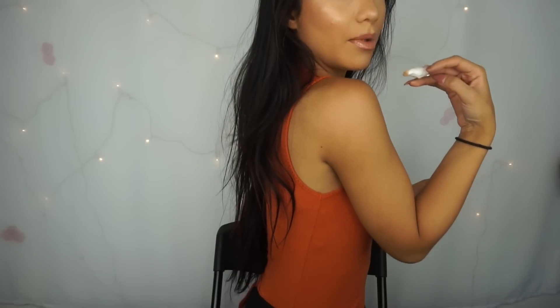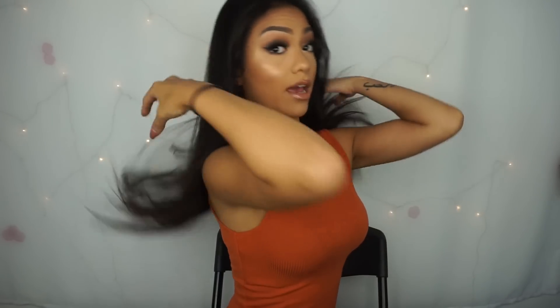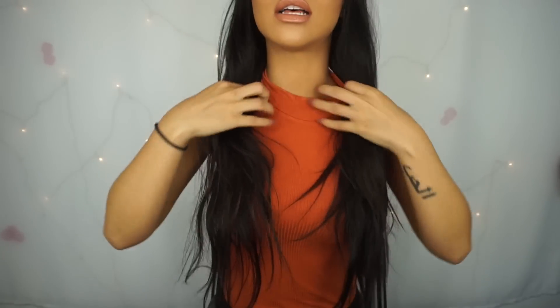I'm going to show you guys how I curl my hair. My hair is naturally like this — mostly straight with a little bit of waves. This is all my natural hair. It is pretty long, but it is pretty thin as well, as you can see.